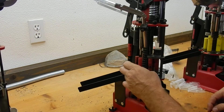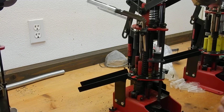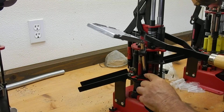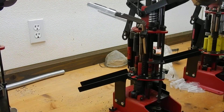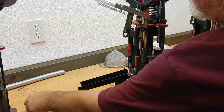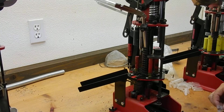Insert the wad, insert the shell. The primer automatically falls into the alignment hole and one shell comes out all loaded, ready to shoot.